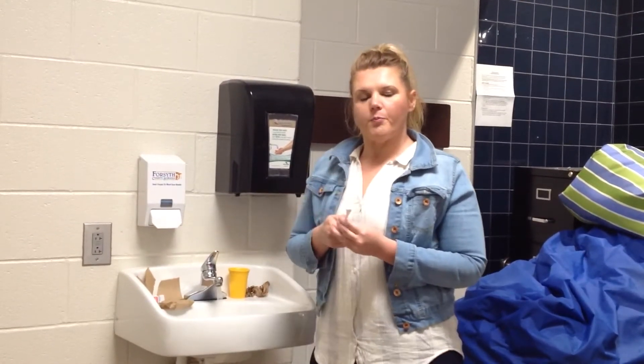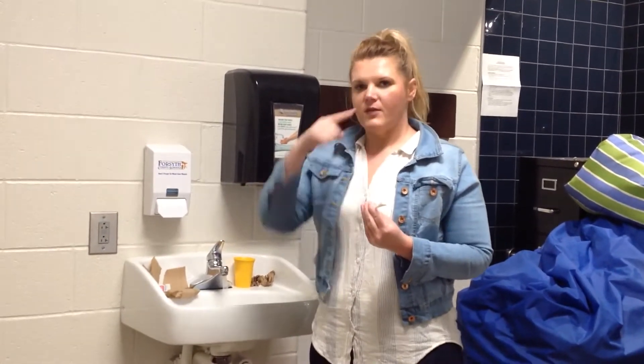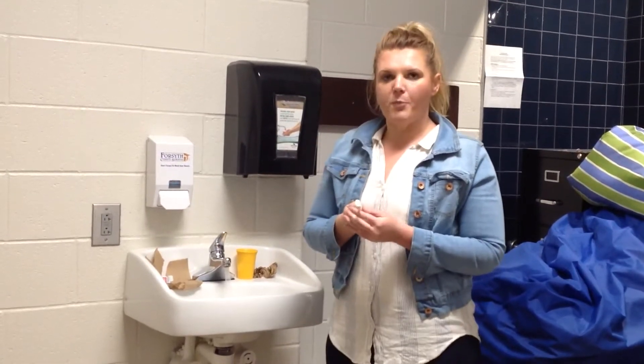Remember, brush your teeth for two minutes. We're going to brush the sides, the top, the bottom, and the back of our teeth. This is how we brush.